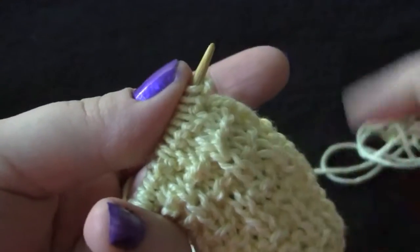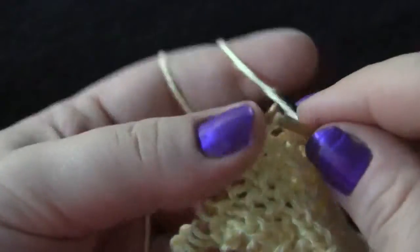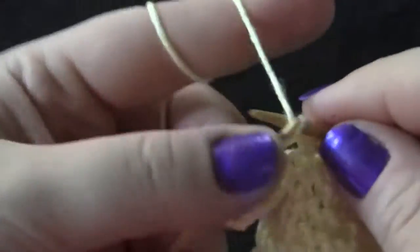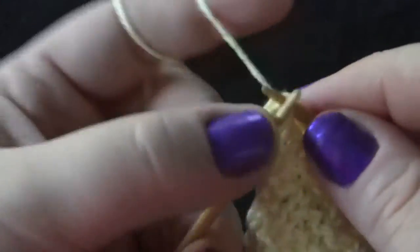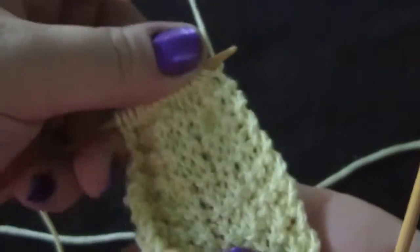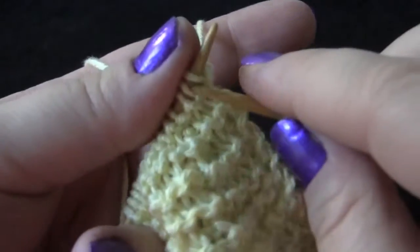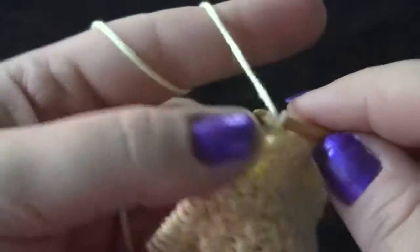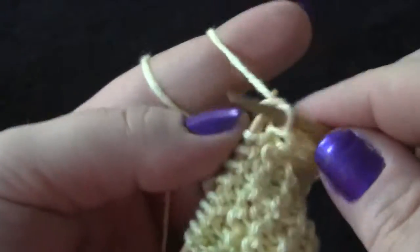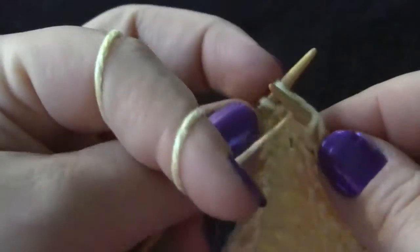Our next row is just a plain knit row. Row four of the pattern is actually the same as row two — this is the wrong side by the way, but that looks pretty neat. You're going to knit three, purl one across the row, and knit your last three stitches.